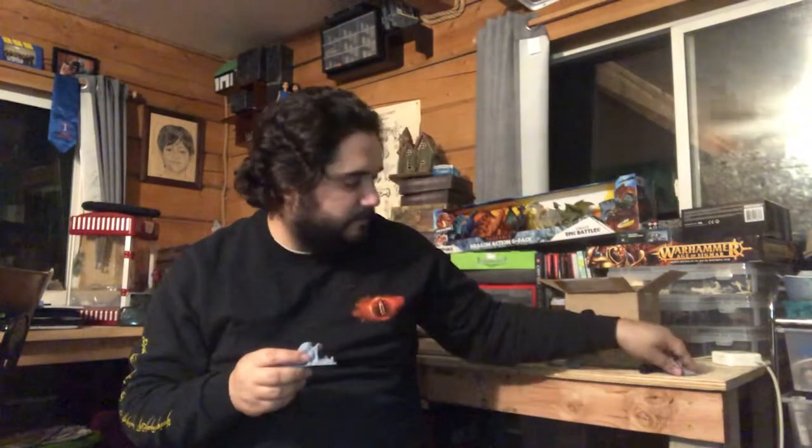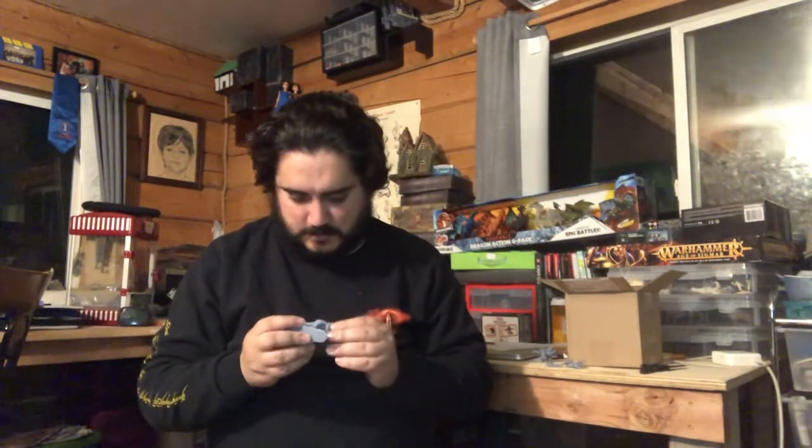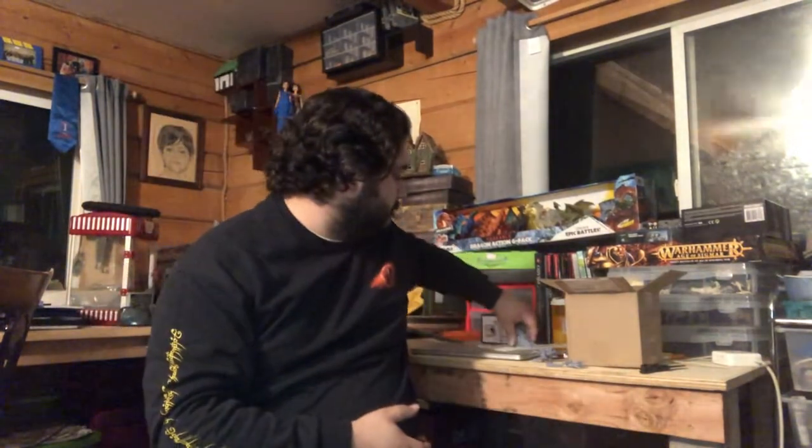I believe this is the base, which is epic in its own right. This is the base for the dragon — it's simply amazing. I might even base this on a base-base; I'm just not entirely sure.